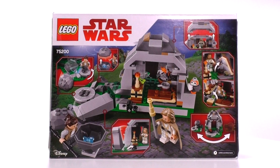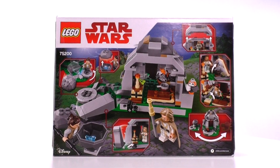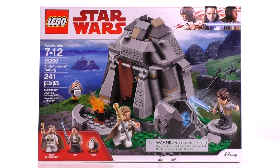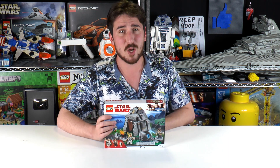Included are two minifigs. We've got Luke Skywalker and Rey, both with exclusive printing as well as a Porg. The main bit of the build is Luke's hut, or one of the huts from the island. I think this is one of the more sought-after Last Jedi sets to come from the second wave. There's not too many pieces in this set, so it shouldn't be too hard to get it open and built.